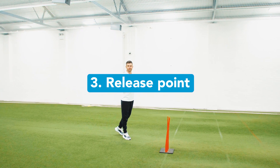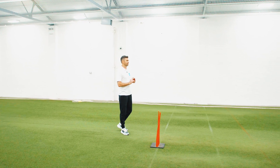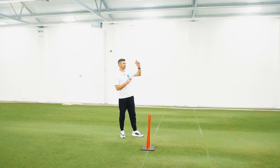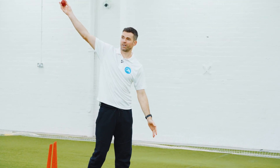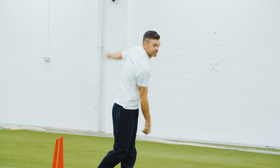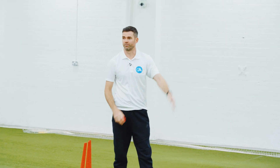The release point is also important for outswing. I look to use my front arm to aim at the target, so if that goes at the target then hopefully this arm will follow down that same line and it'll come out pretty accurate.